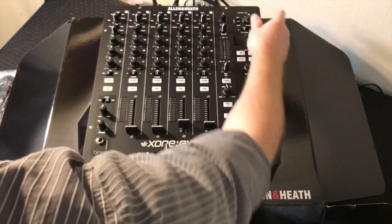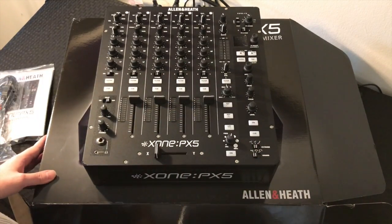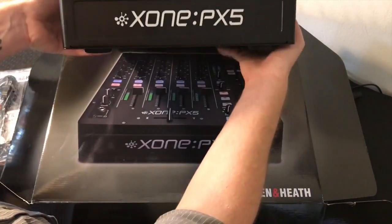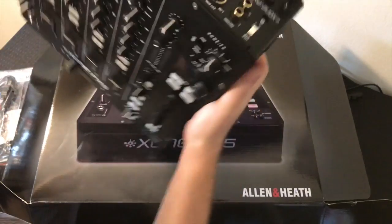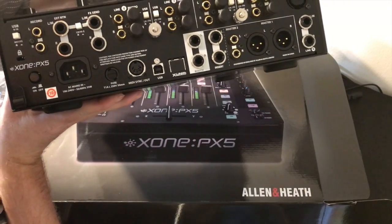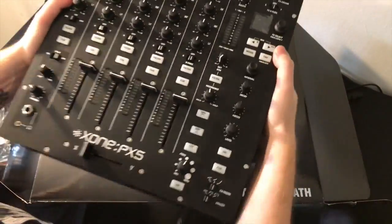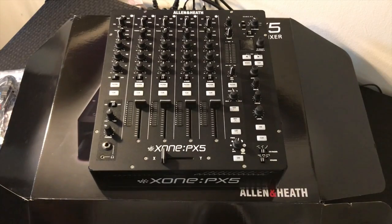It looks really nice. Knobs feel good, faders feel good, crossfader feels nice — super smooth. Nice sleek mixer. Here's the back side: nice and heavy, solid build. All right, well let's get into the overview.